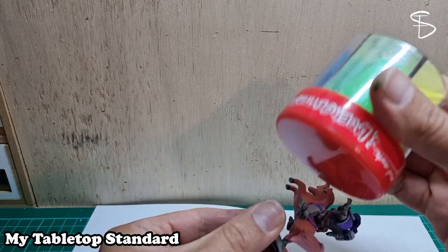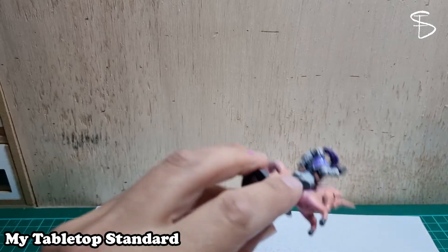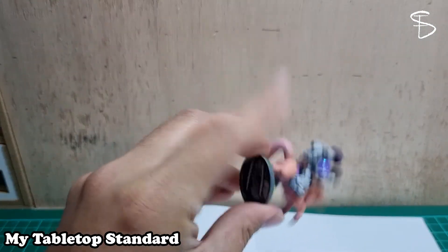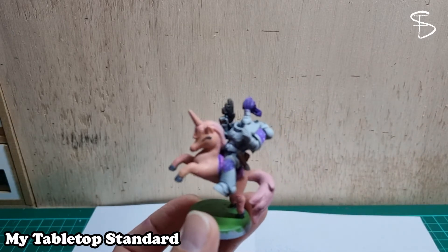My wife wanted me to do a glitter space marine, so this is partly a request from my wife, but also I wanted to do a My Little Pony — I thought it looked interesting and cool.